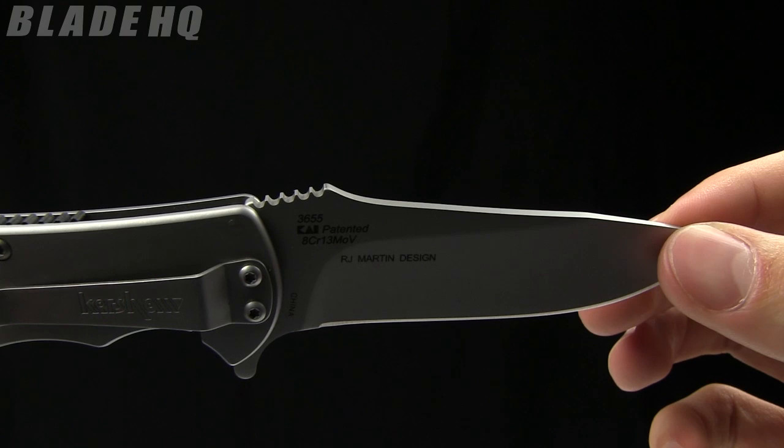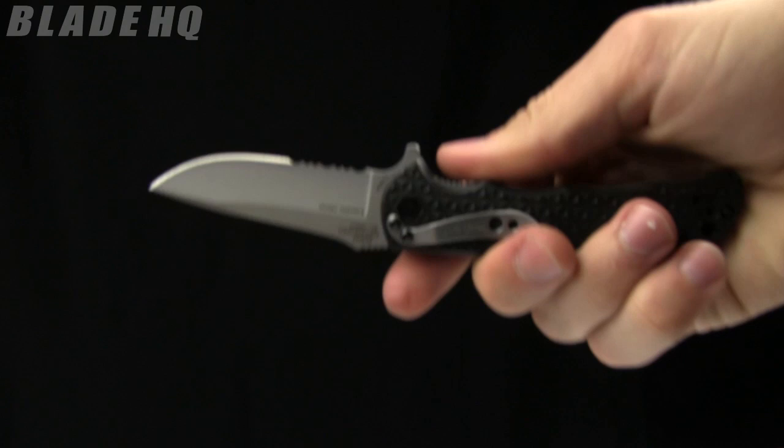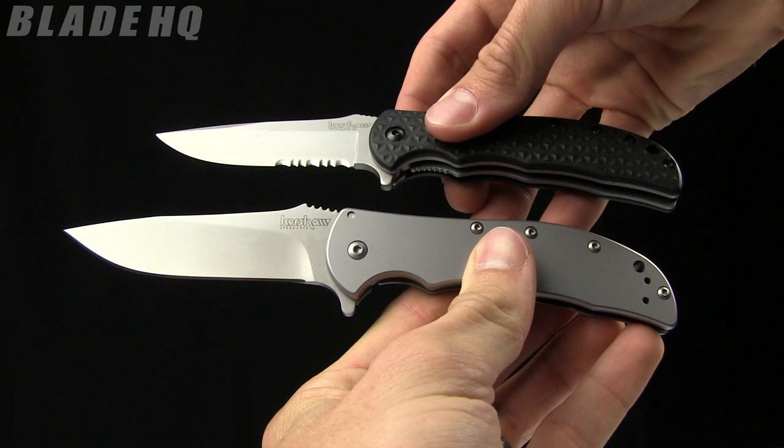It's not an improvement so much as a different take on the Volt. I wanted to show you the Volt 2 for comparison between them. The SS is a little bit longer knife as well.